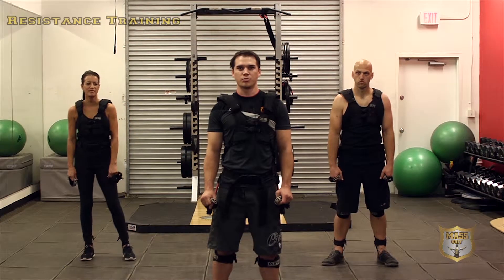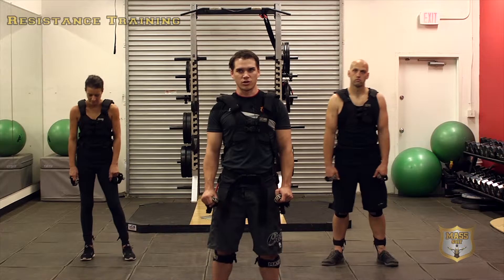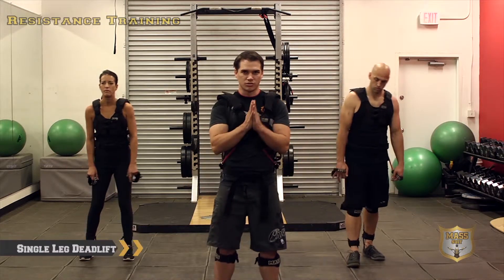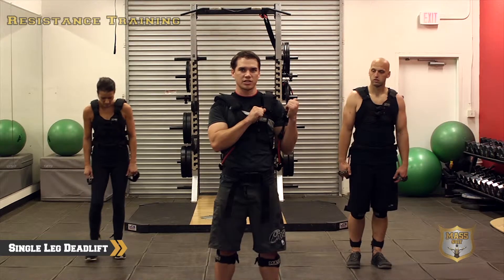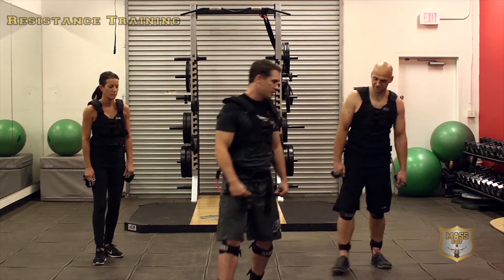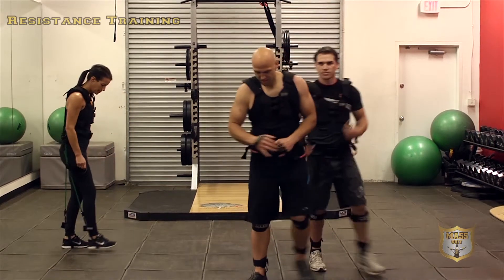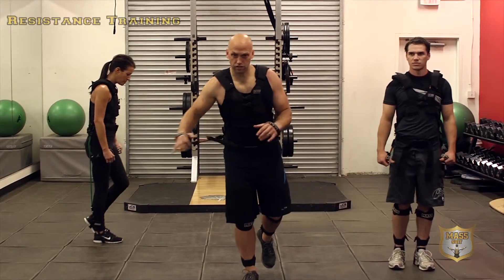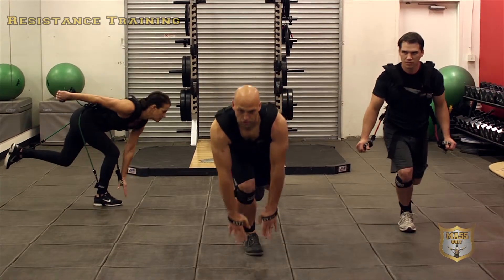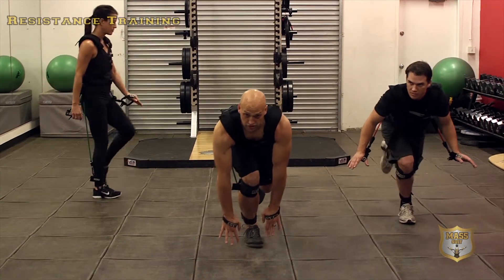We're going to start with a single-leg deadlift. Chris does a great job at showing this — I'm gonna let him get out right here in front. Show them how to do it, Chris. Balance on the right leg first, come down flat back, look forward. If you can touch the ground, that's great.